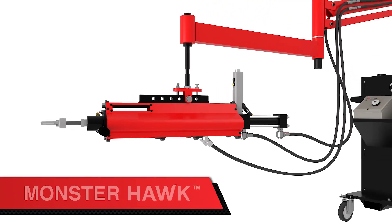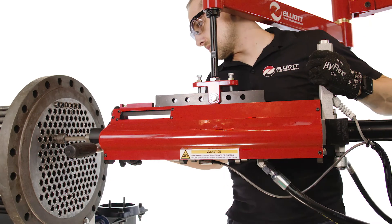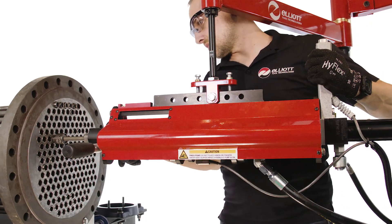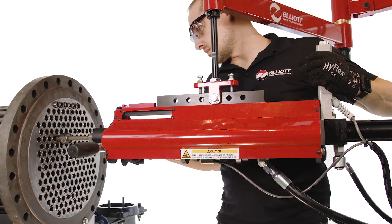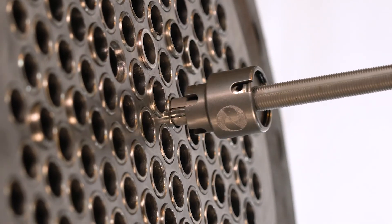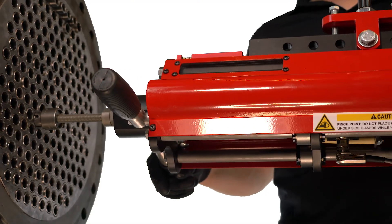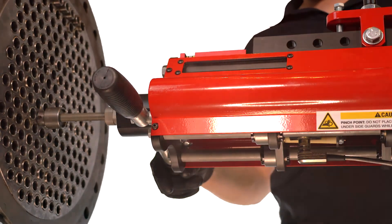The Monsterhawk. When every second counts, the Monsterhawk offers true parallel pin rolling with the highest productivity of any system. The Monsterhawk is a hydraulically driven parallel tube rolling system offering the speed and power of a hydraulic motor with the precision and accuracy of an electronically controlled system.